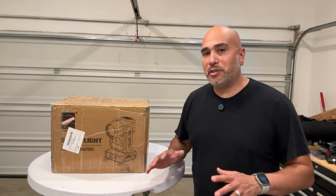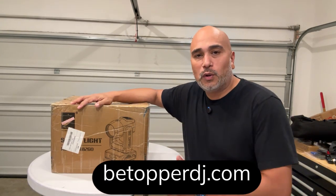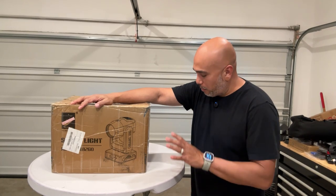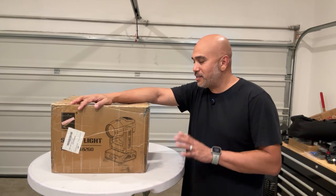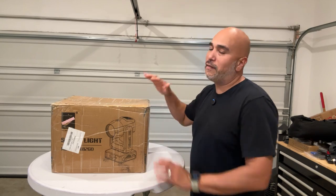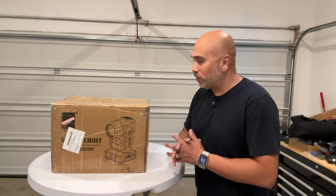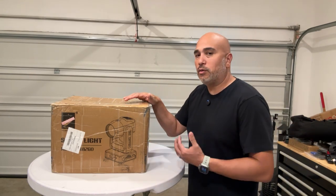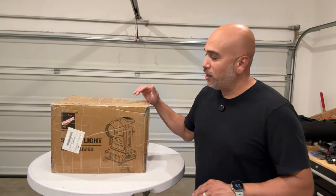Hey guys, welcome back to the channel — or welcome to the channel. We're back again with another product, and this one was sent to us from our friends over at BTopper. This is the CLB 260, the moving head that is very popular right now — a 260-watt light output source coming in at only 13.67 pounds. I will tell you this is not a sponsored video, this is not a paid promotion. BTopper sent this to us for our own honest opinion, so everything you hear will be strictly my own opinion.